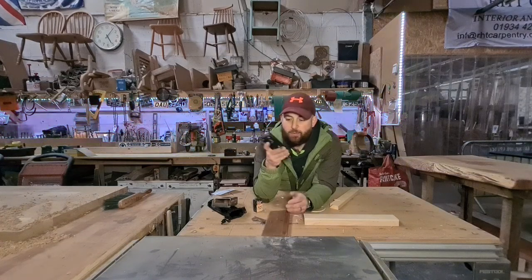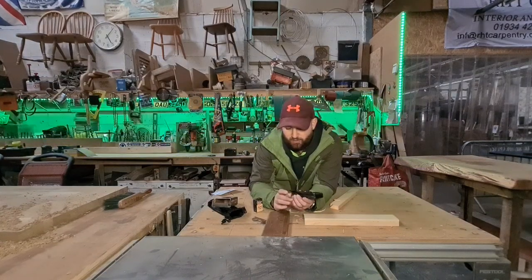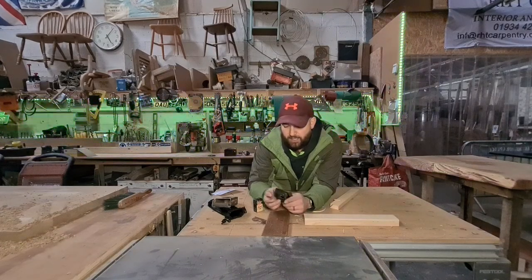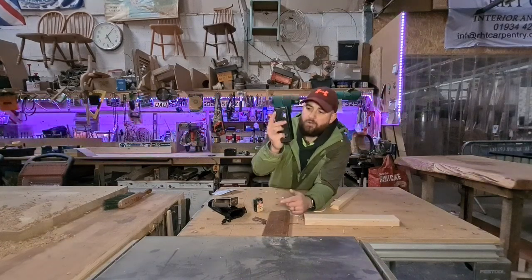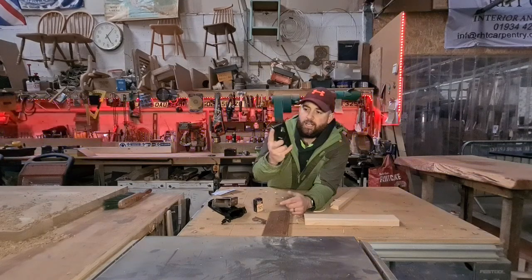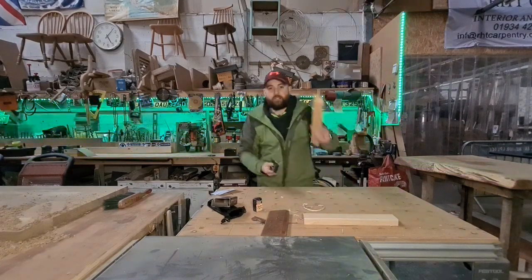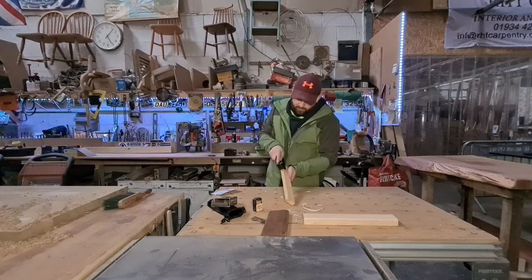It's got user-friendly adjustments on the millimeters for up and down of the blade, and quite a comfortable hand position for using it. Let's just give it a go live for you guys.